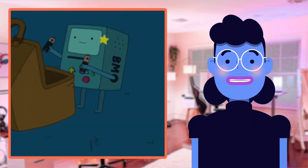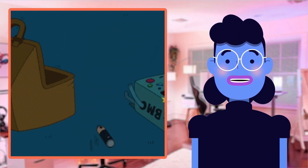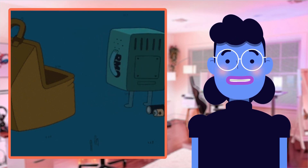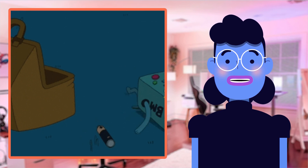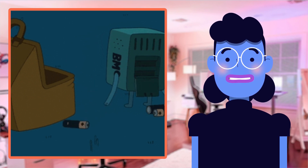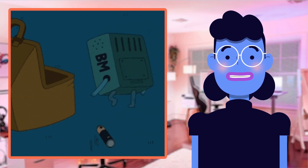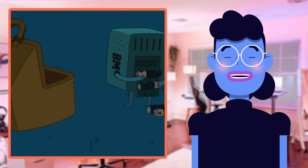Last but not least, recharge capabilities shouldn't go amiss. The battery allows wire-free use for hours, making them highly suitable for long commutes, workout routines, and everyday life, while the charge case offers extra power extending total playback times during heavy usage periods like gaming marathons and binge-watching. They're also available in multiple colors — scarlet, blue, and white — to suit personal taste.